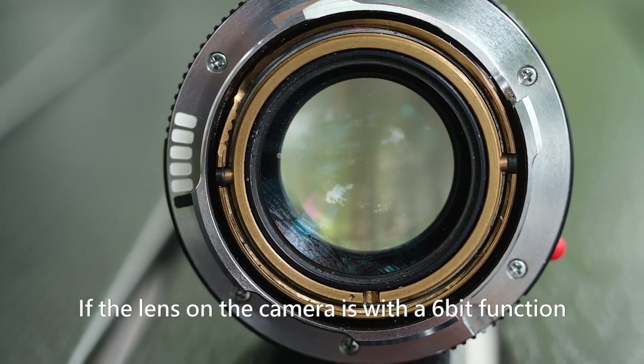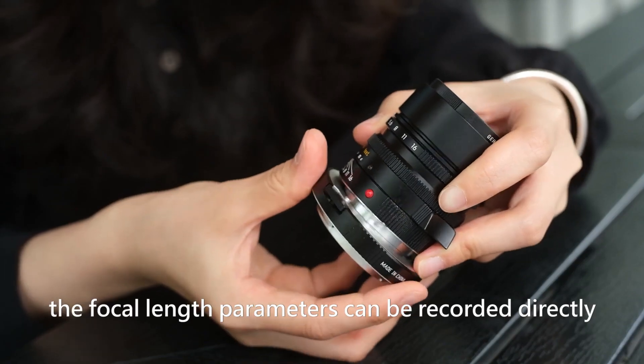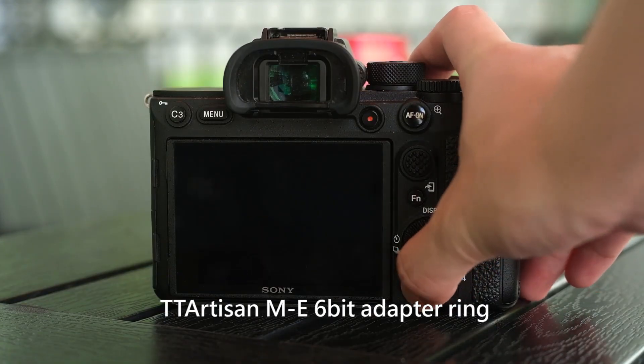If the lens on the camera has a 6-bit function, such as the Leica 50mm, the focal length parameters can be recorded directly when taking photos with the TT Artisan ME6-bit adapter ring.